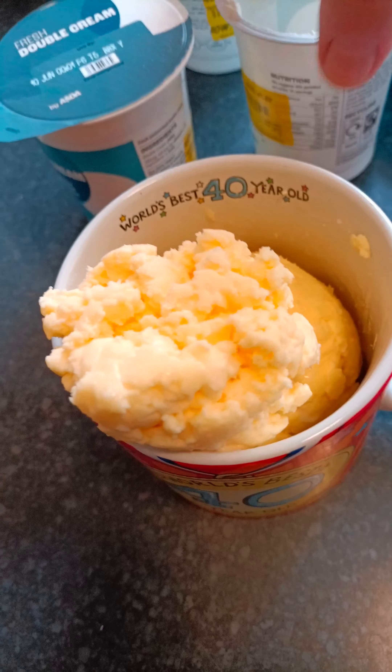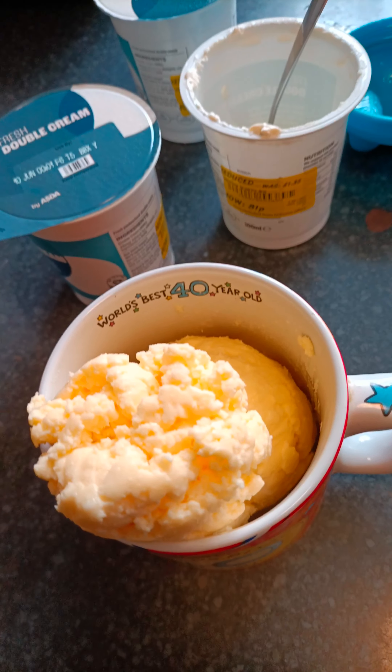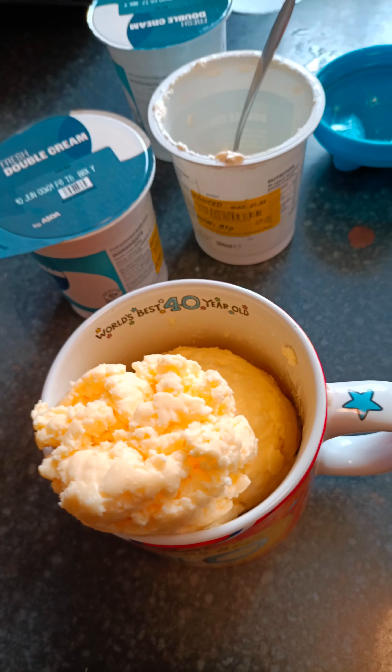So if you see cream reduced — double cream — in the supermarket, go and buy it. Mix your own butter. Save spending a load of money on it.